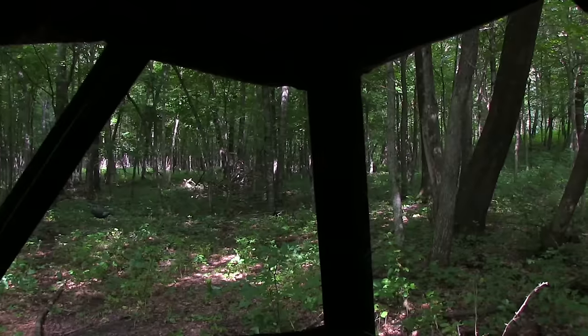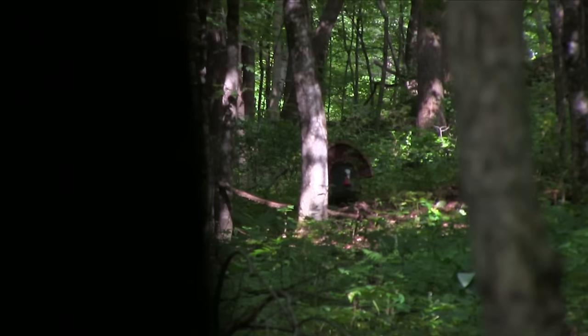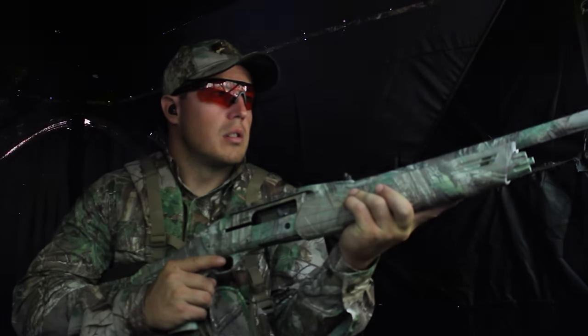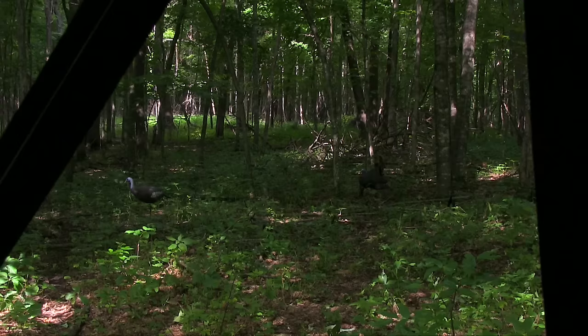Steve, over there about 1 o'clock — about 70 yards out there. All right, I got a shot, Steve. Are you ready? All right.